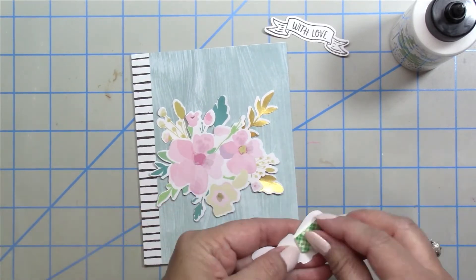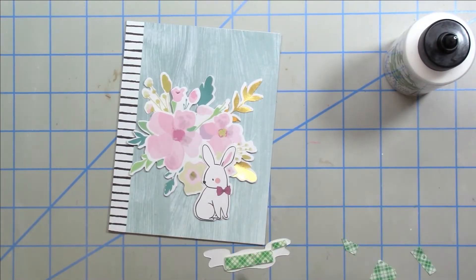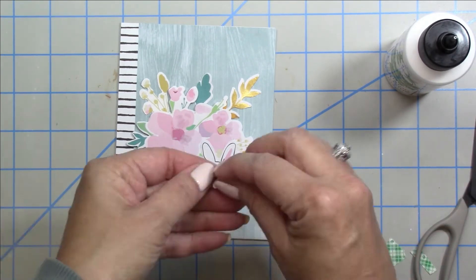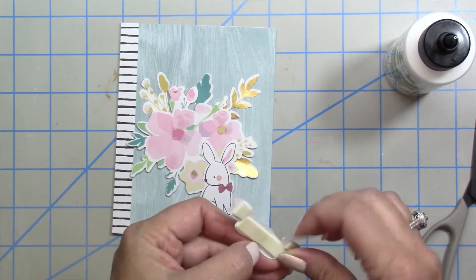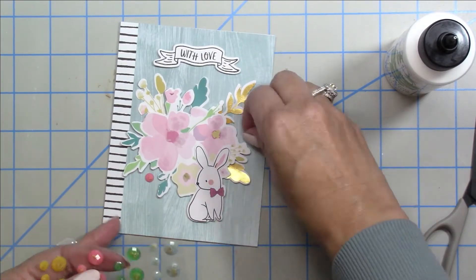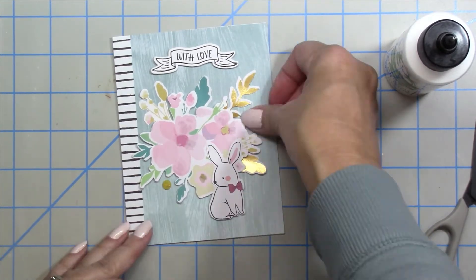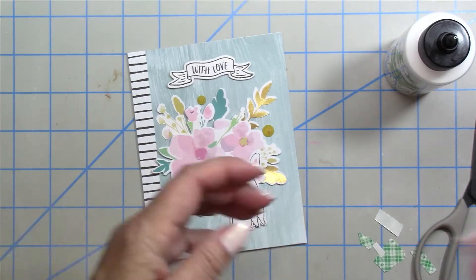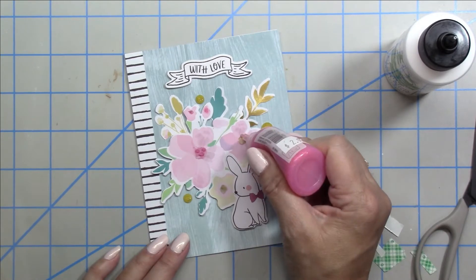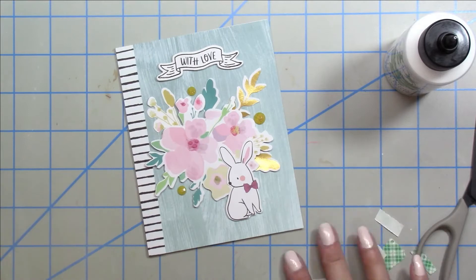This card came together super duper quick. With the bunny I'm partially popping him up then gluing him to the top of the florals, and going across the top of the card with the banner. I wanted to use some of those gemstones so I chose the gold since it coordinated the best, adding different sizes around and then sparkle to the center of those flowers. That completes card number five.